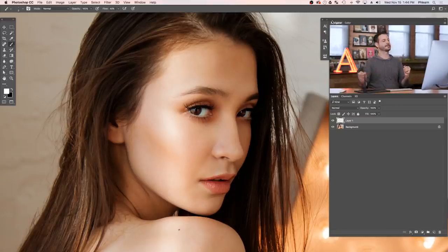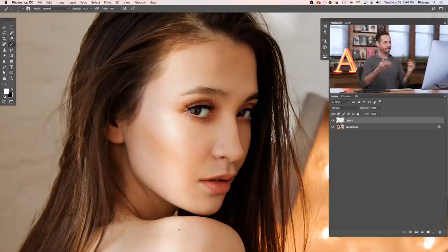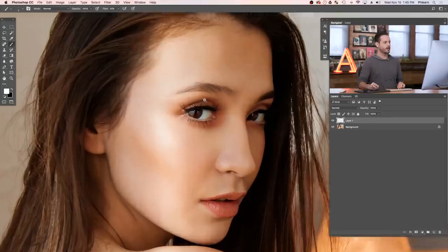All right, let's fill in these eyebrows. Before we get started — if you're this model, I apologize, because you had beautiful eyebrows before we started. I actually thinned them out in Photoshop. You're a beautiful person with great eyebrows and we're going to refill them back in. So the first thing we're going to do is create an outline of the eyebrows, fill it in with a darker color like you would with makeup, and then actually draw in some new eyebrows.